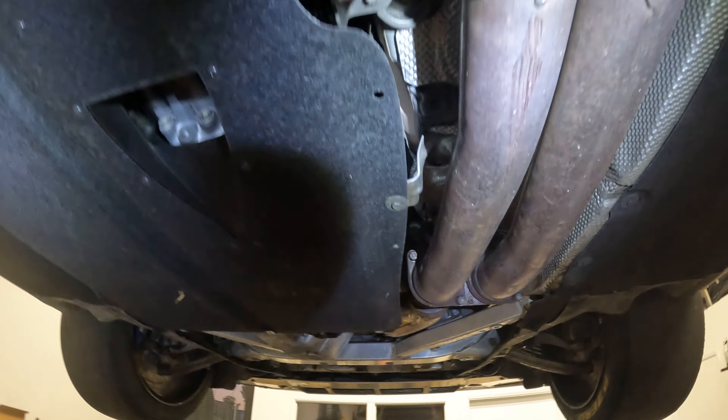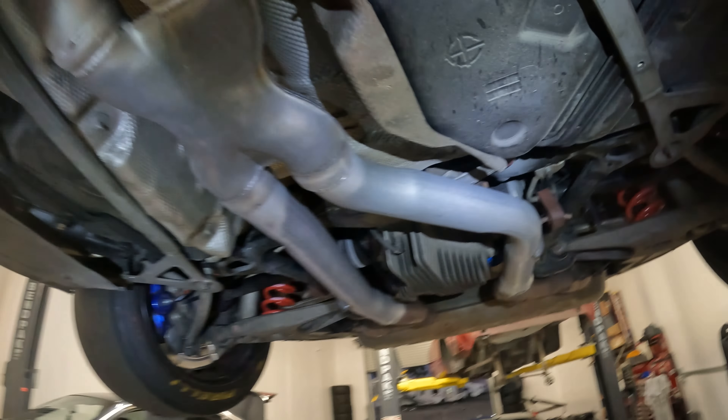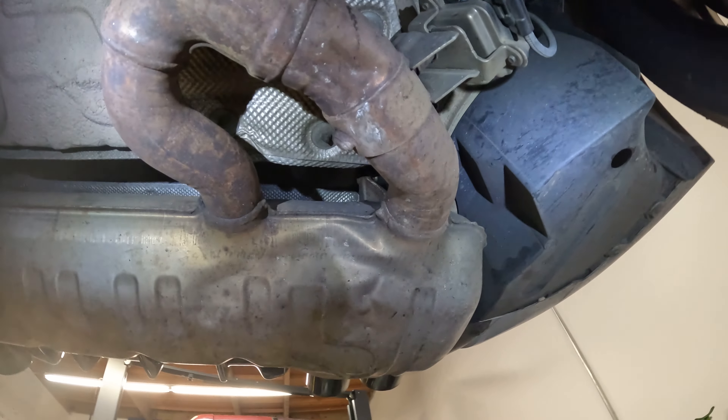Working on the front bolts here — there's four holding it to the down pipes, two E10s there, and a total of four 13s: two here near the diff and two near the back of the car.